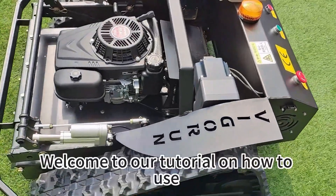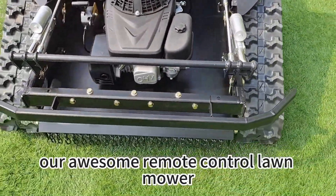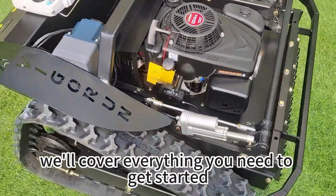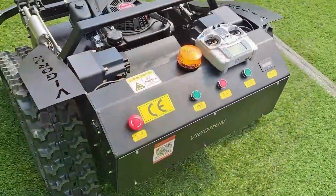Hi there. Welcome to our tutorial on how to use our awesome remote control lawnmower. In this video, we'll cover everything you need to get started, from charging the battery to mowing your lawn like a pro. Let's dive in.